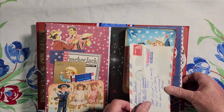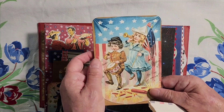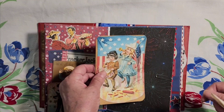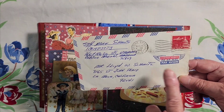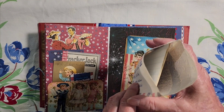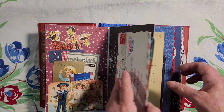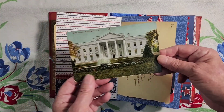On this side, we have a cute little tag I made celebrating 4th of July, fireworks, and a really nice envelope — red, white, and blue. It's written from a military man to his father, and there's a nice letter inside from the son to the father. On this side, we have the White House postcard.